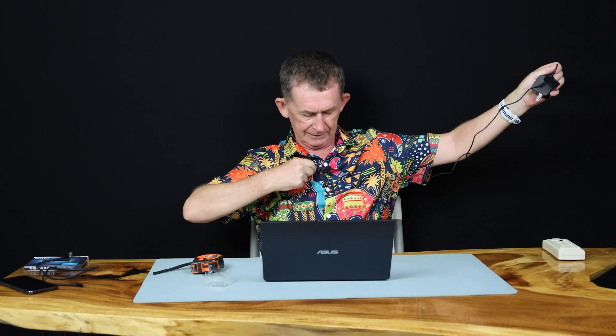What I'm going to do now is measure the cable. It's a little bit over six foot — so stretching it out with my arms like this, it's probably 1.9 or 2 meters long.